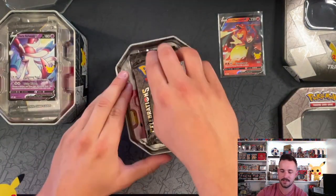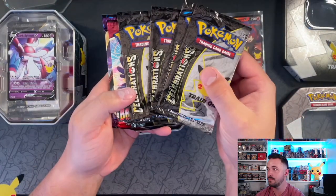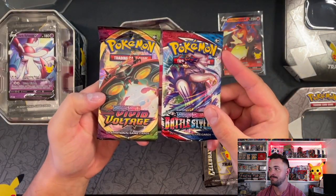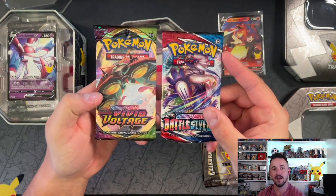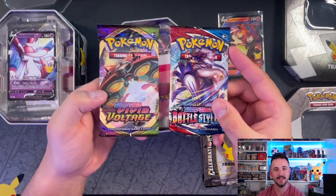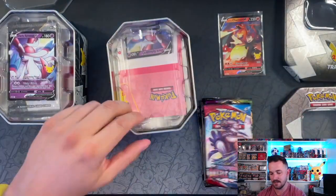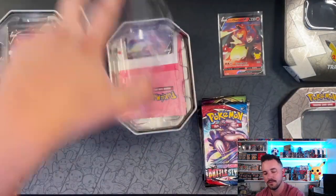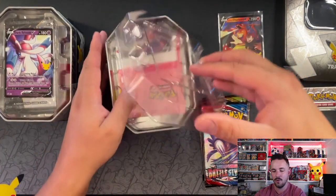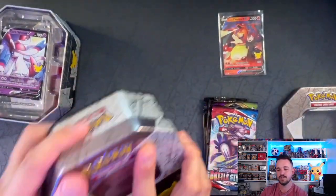Let me toss the code card. We got four Celebrations packs, Battle Styles, and Vivid Voltage. I'm a little disappointed — you can kind of tell when they printed this. I mean, if Evolving Skies was in circulation they would have probably put those in there. I would have loved to see Chilling Reign or Evolving Skies in there, but unfortunately not.